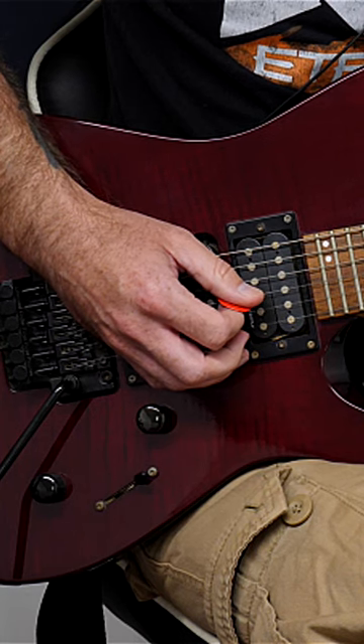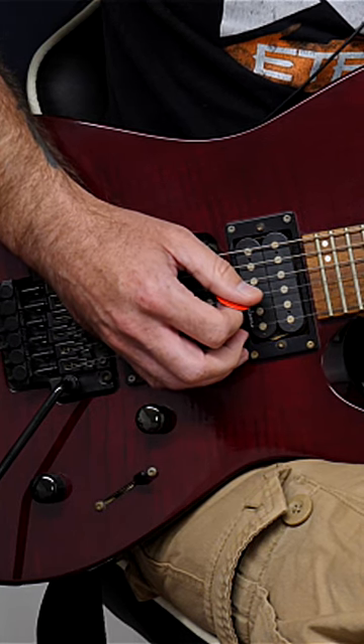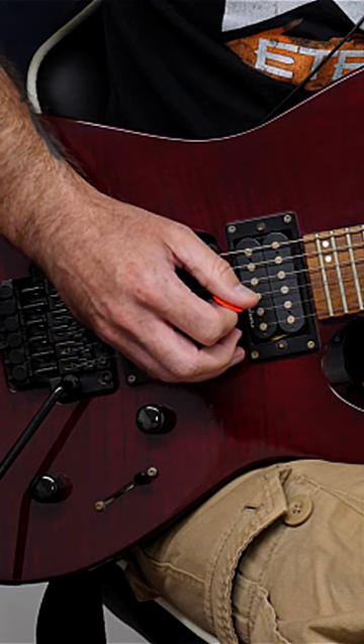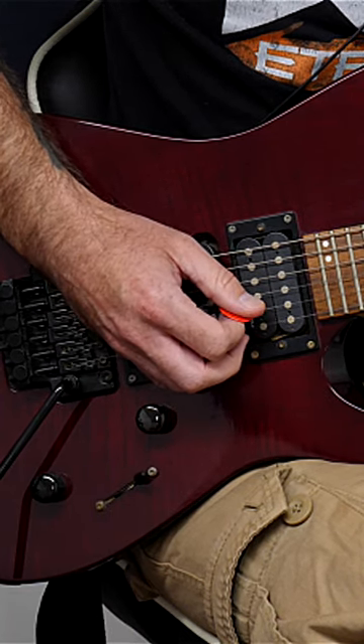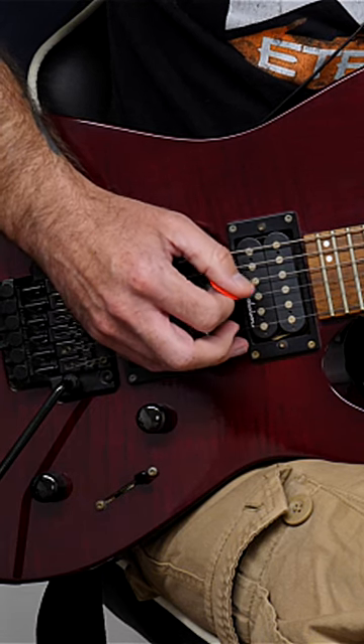Then I want you to do it starting on an upstroke and again maintain alternate picking. This is going to work something called outside picking, and again it's going to work it in both ascending and descending directions.